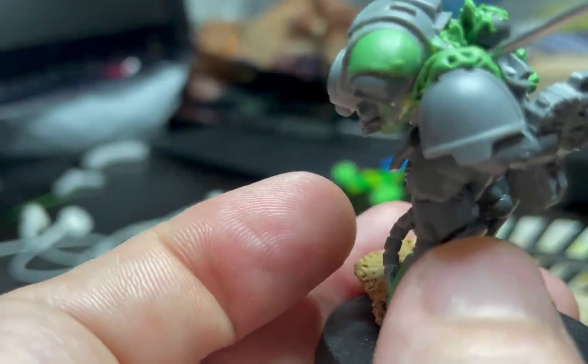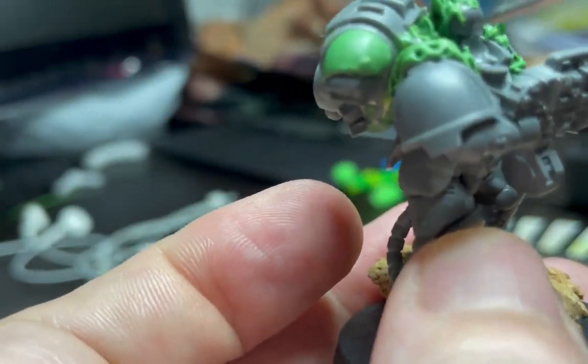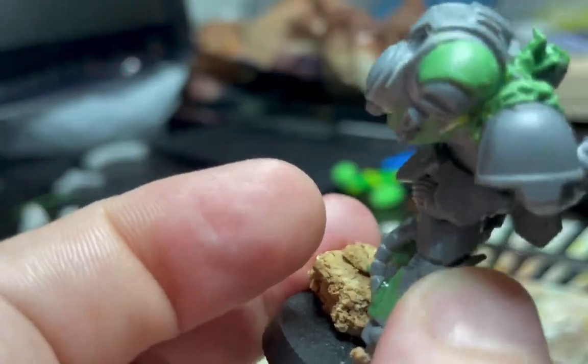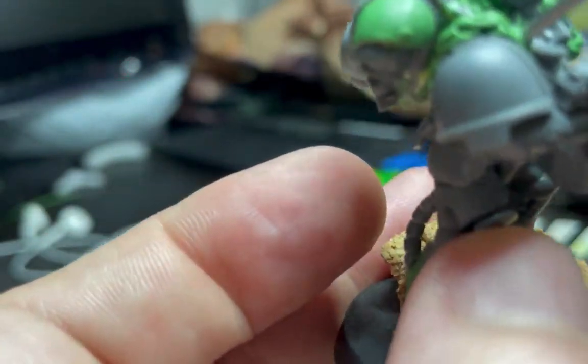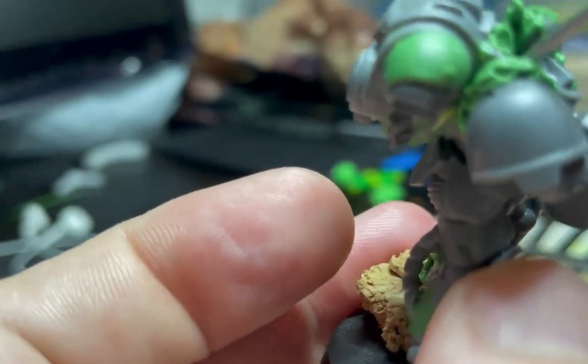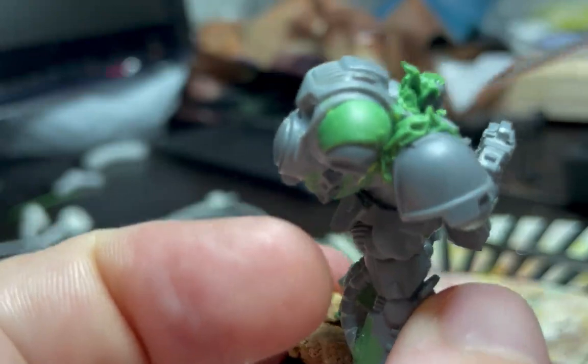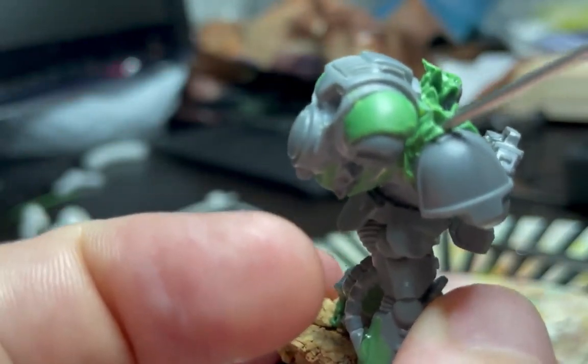It's always good to start with pretty fresh green stuff, because the more it dries or hardens the more difficult it will be to make it stick to the model. That is very important in order to be able to pull out the strands and also push it into place.